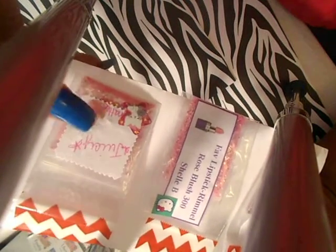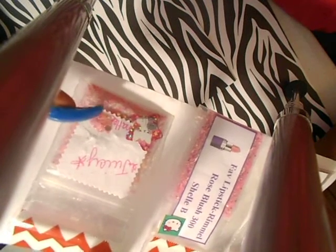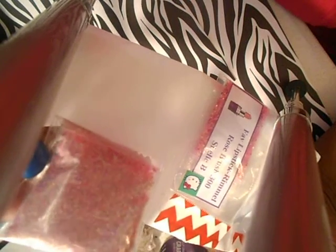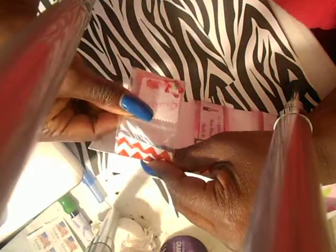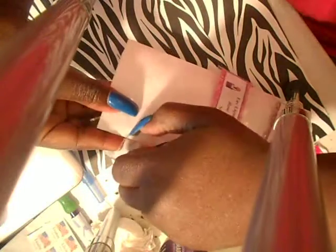The next one is called Juicy and it's from Nail Chatter. I like that she always puts a sample on her mixes. This is a beautiful pink mix and it has some tinsel and some Hexys in here.